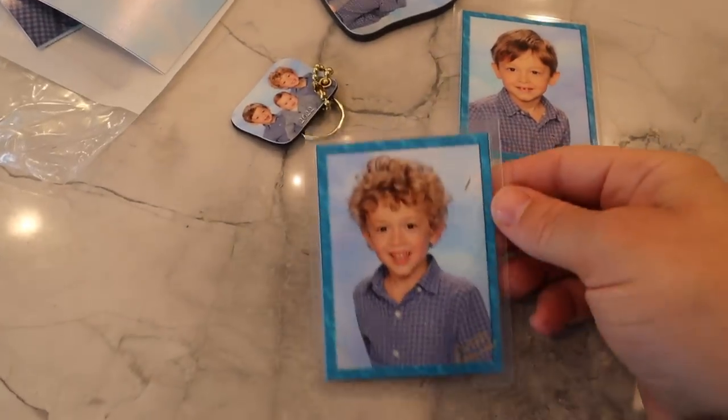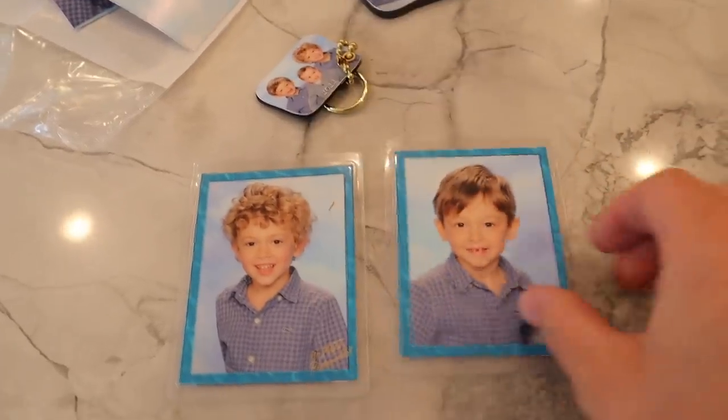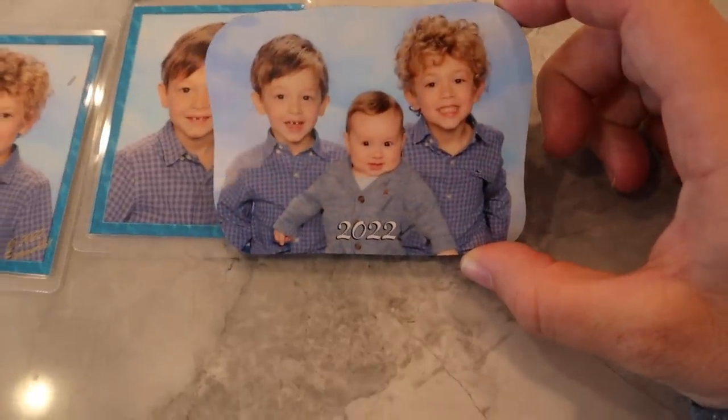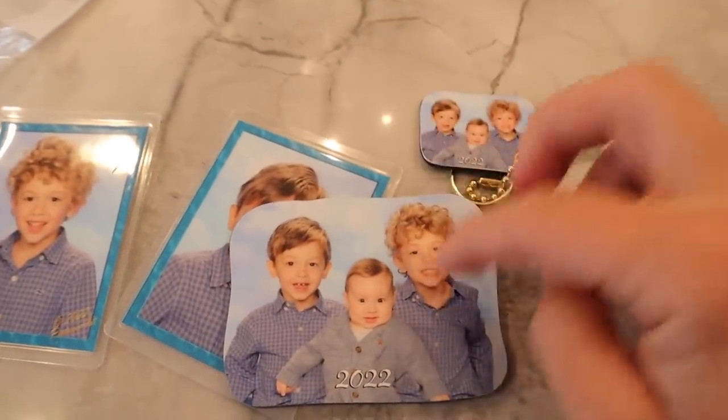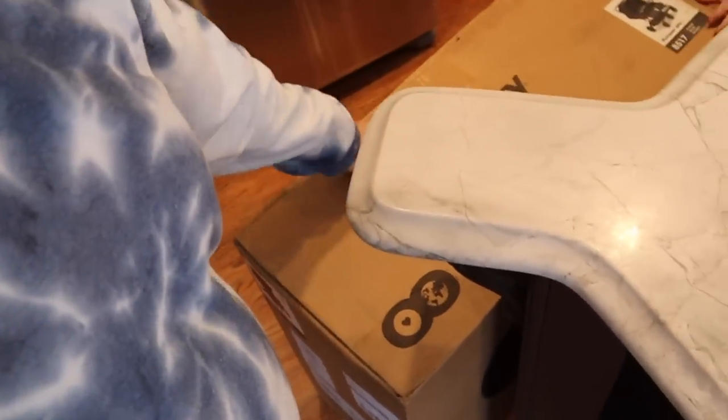I'm going to put the egg wash on the challah, pop it in the oven, and start on dinner. The boys' school pictures also came home today — look how handsome they are. They did a sibling picture; we brought Zachary in the morning to take pictures with them, and they got this keychain — it's a magnet. That's just what I needed this week, some beautiful pictures of my beautiful boys.